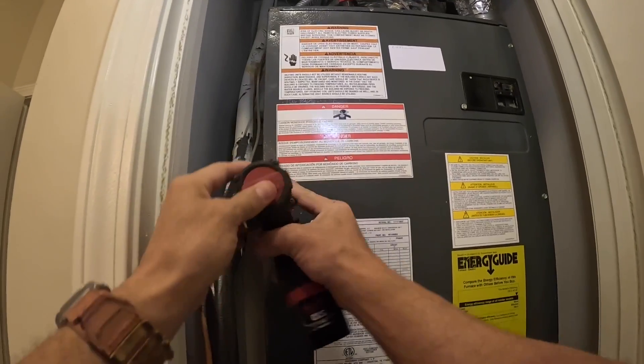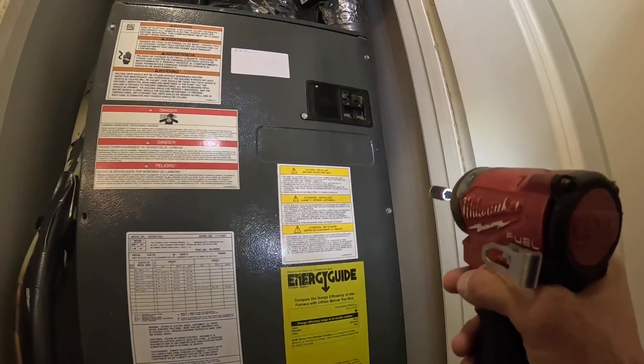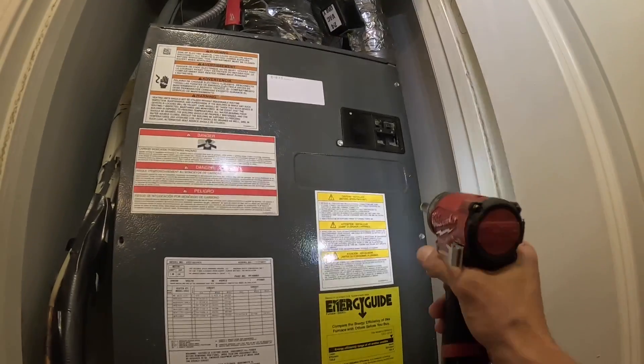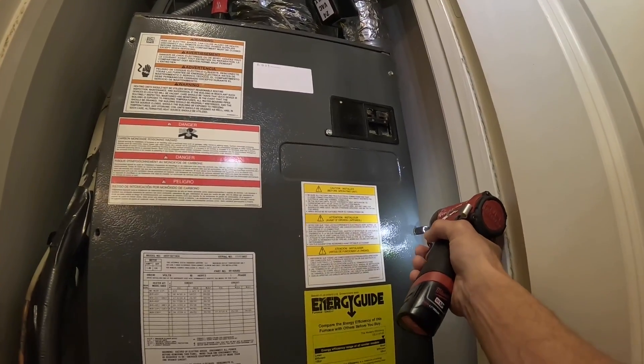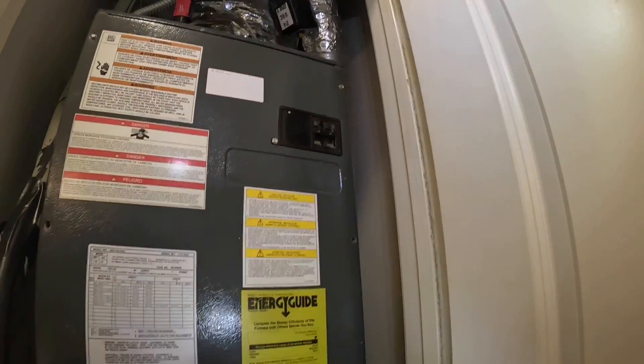What the tenant here was explaining was it will not shut off — the heat will not shut off. They had to kill it at this breaker right here to get it to shut off.